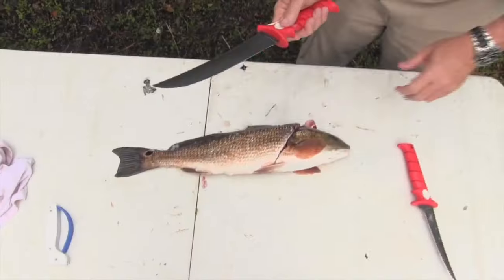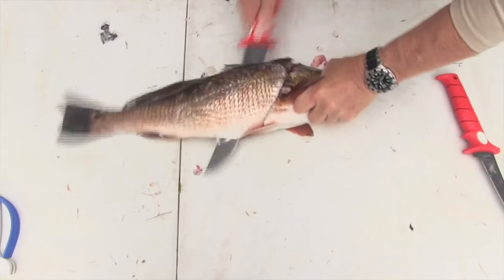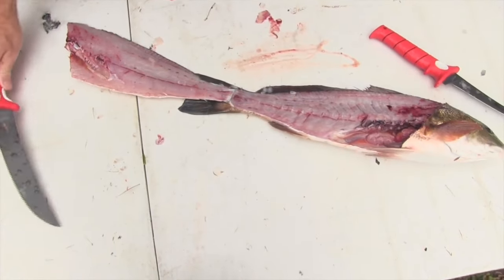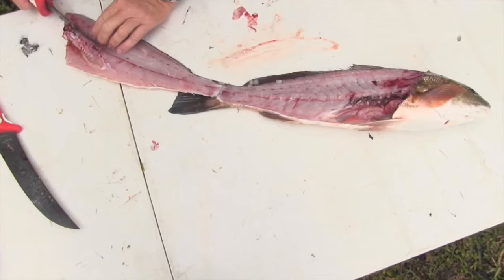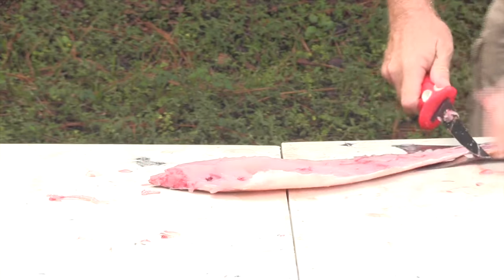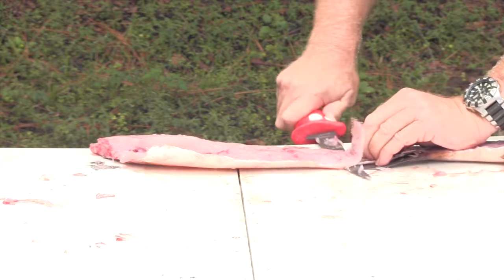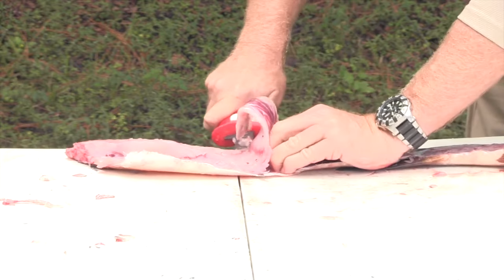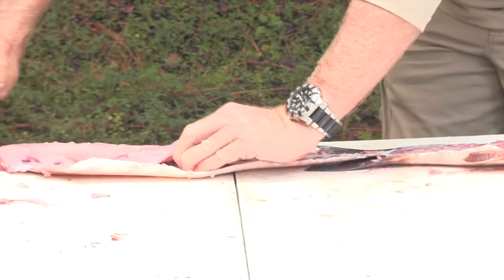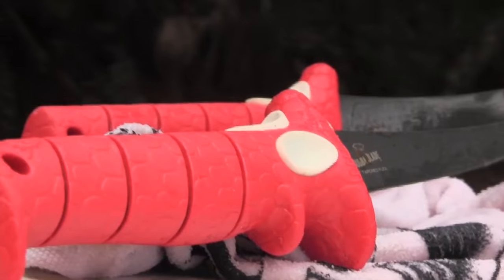This is where the heavy duty Bubba Blade comes in handy. The really thick blade enables you to get right in there and absolutely cut right through the rib cage. Back to my fine knife and I cut down the edge of the ribs and separate that from the skin, then we're going to run our knife blade right between the skin and the flesh of the fish, holding that flesh down nice and tight so that I can get the meat away from the skin. We get an excellent redfish fillet ready for a little butter and Cajun blackening seasoning.